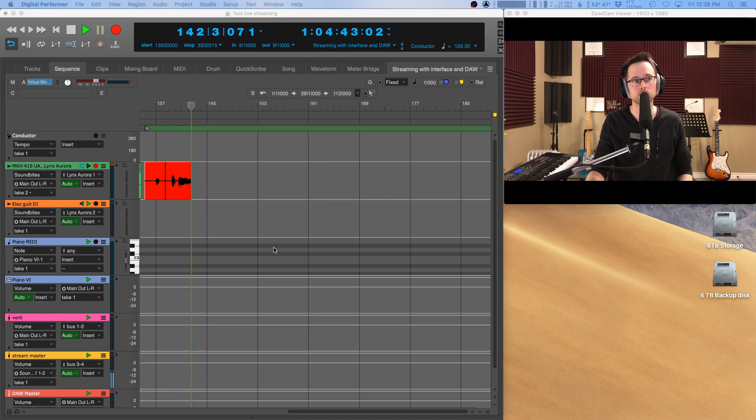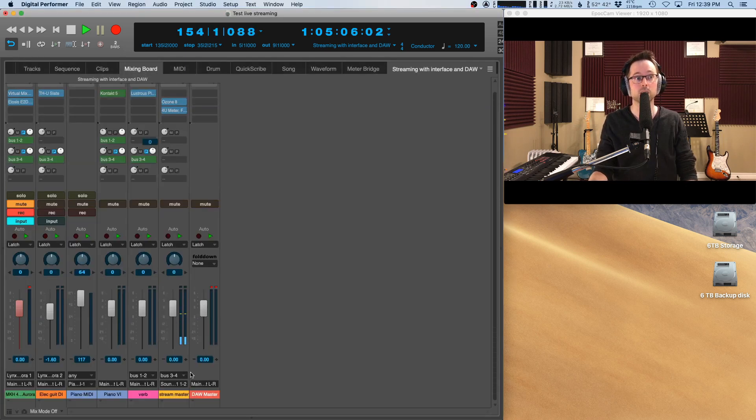As you can see on my screen, I have DAW software running. I'm using MOTU's Digital Performer, but you could use any DAW — I have Pro Tools as well, or you could use Reaper, Logic, Cubase, or probably even GarageBand. I'm actually recording my audio into the DAW at the moment with this microphone, but I'm also sending it out of the DAW software, which is the interesting part for live streams. You could use a mic, DI'd instruments like an acoustic guitar or a keyboard, virtual instruments triggered with a MIDI keyboard — anything in the DAW you could send to your stream.